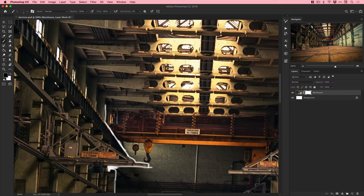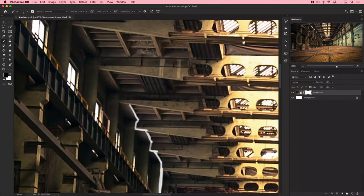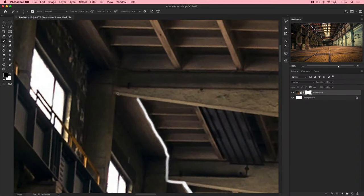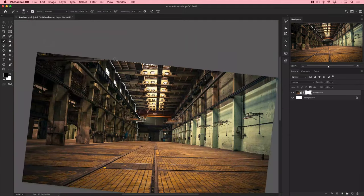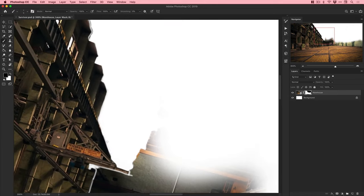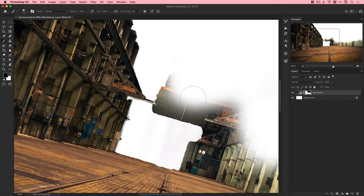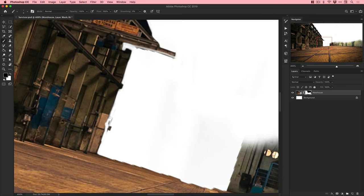I'm brushing around the edge of the warehouse with a layer mask. I decided early on to keep part of the warehouse, remove a large portion of the ceiling, and completely blow out the right side to replace it with a ruined city. I'm using Photoshop's soft round pressure opacity brush with hardness at zero percent - that softness helps everything blend together more seamlessly than a hard edge brush would.